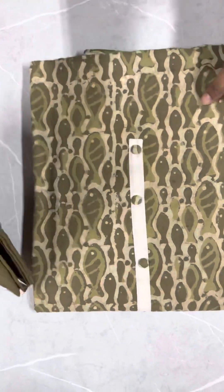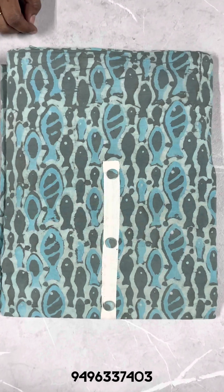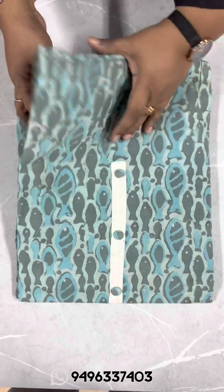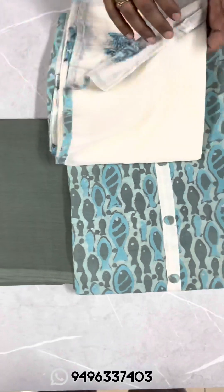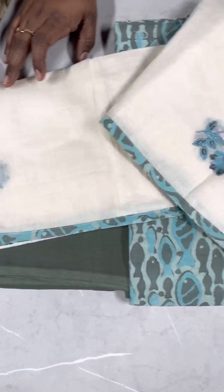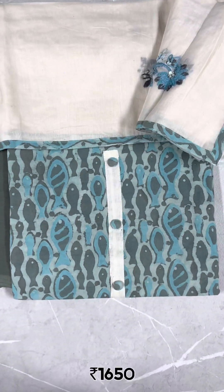This is the last combination — a red and blue combination. It has the bottom in this combination. This is a dusty blue shade and a soft white shade. This is the same combination of handwork, light sequin work, and patch border. This is 1650.